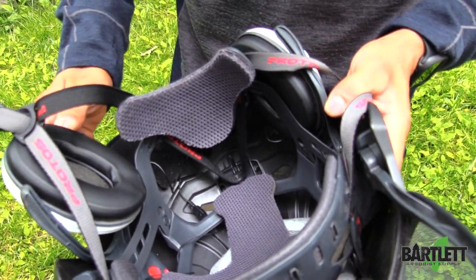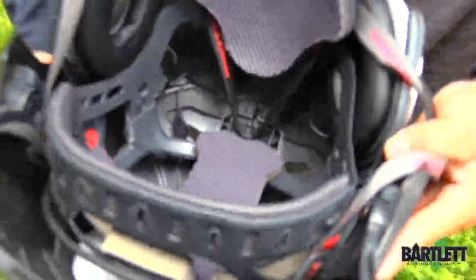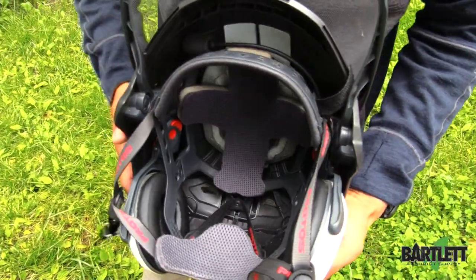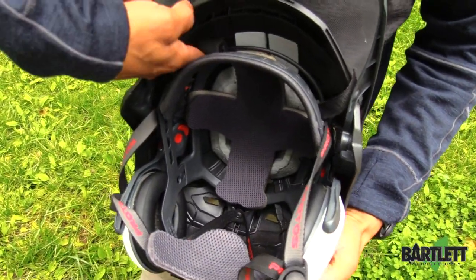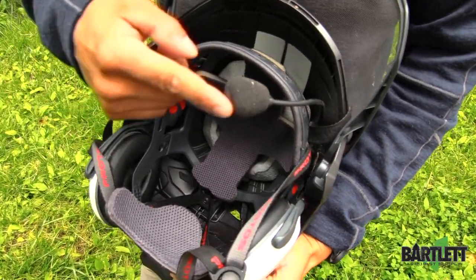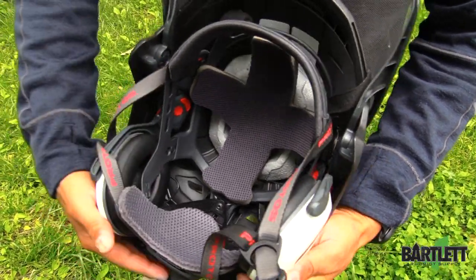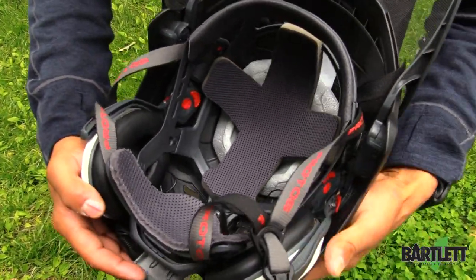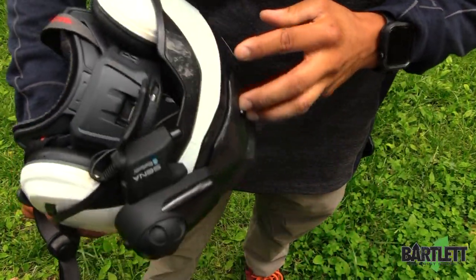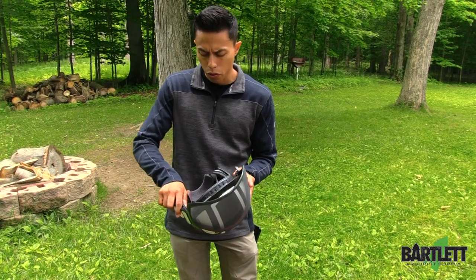Everything is mounted and wired through, attached down with some of the sticky tape that actually comes inside with the SENA system. One thing you will have to do is modify your earmuffs a little bit — you'll have to channel a small groove. The reason is to avoid severing the cable over time. That's the only little modification you might have to do.